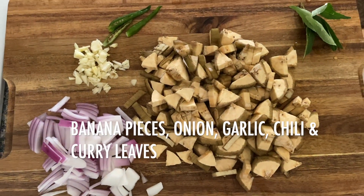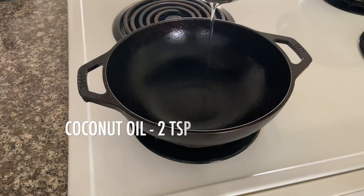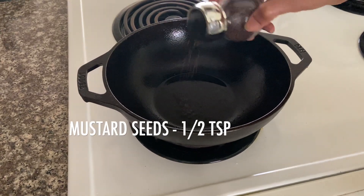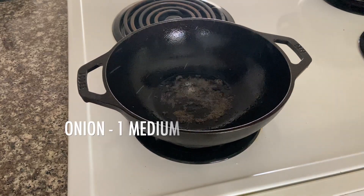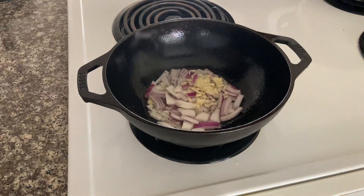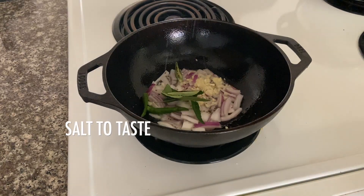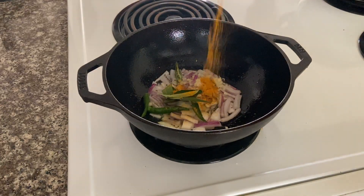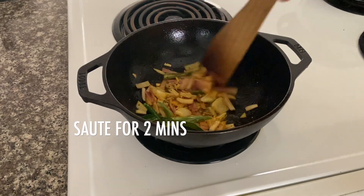I will cut the whole pan. 1 tablespoon of pan, 1 tablespoon of water. Put a jar in the pan and cut the pan.